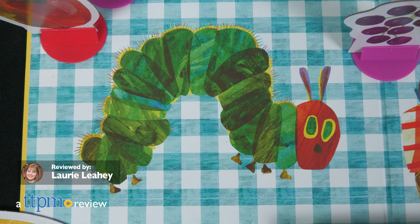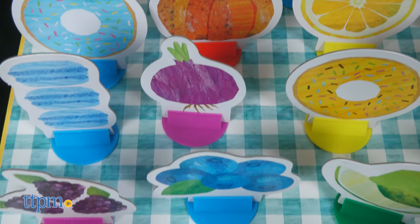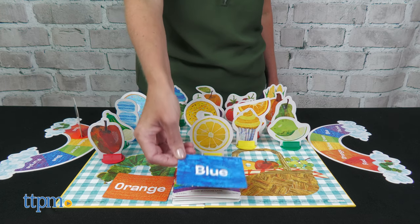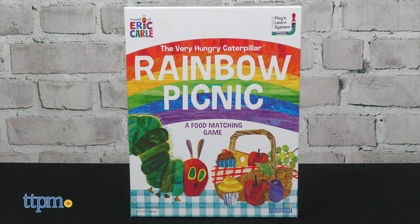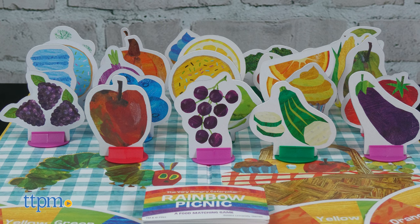In the book The Very Hungry Caterpillar, the main title character eats through a rainbow of food, and those colorful treats plus more are part of the Very Hungry Caterpillar rainbow picnic game from Briarpatch. This is a food matching game where players must fill their rainbows to win.